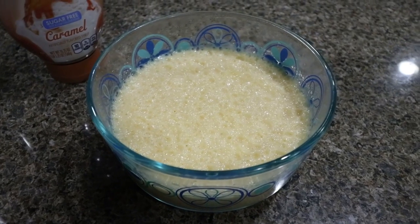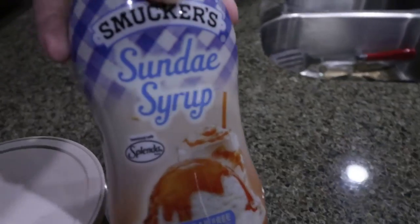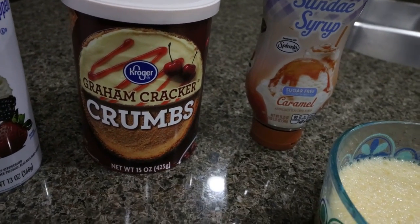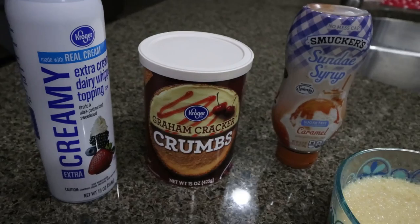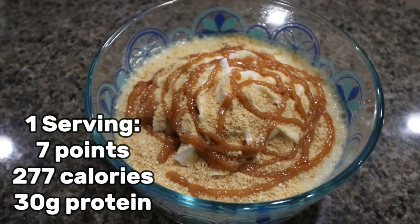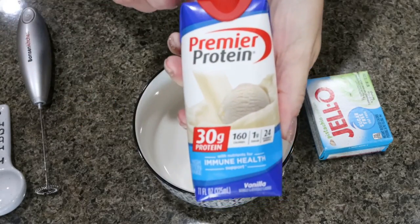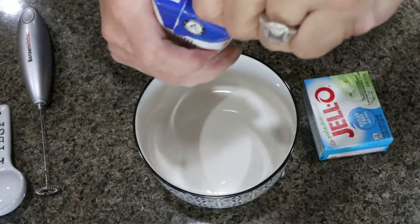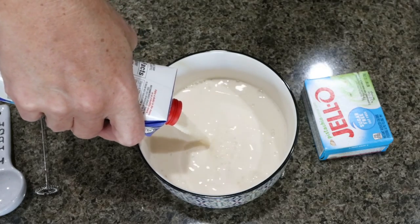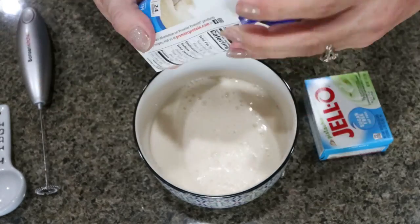We're going to make the salted caramel protein pudding into a decadent dessert. We're going to use the Smucker's sugar-free sundae syrup, a tablespoon of graham cracker crumbs for a little crunch, and a little whipped topping. Doesn't that look amazing? It looks like a fancy dessert, but you're getting in just a ton of protein. Vanilla and chocolate protein shakes are your most versatile because you can add any flavor of sugar-free pudding and any toppings. I like to make a lot of protein pudding from those basic flavors and then amp it up with toppings and mix-ins.